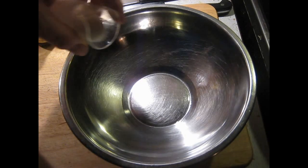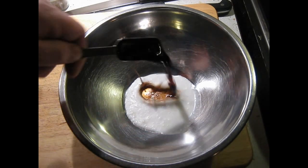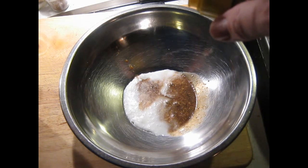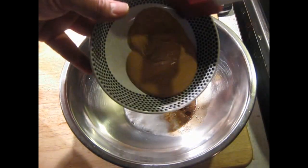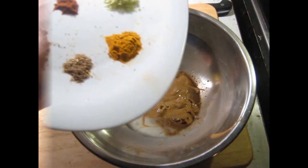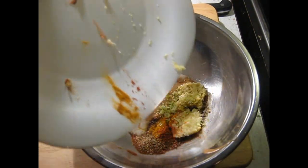Into a mixing bowl, I'm adding the coconut milk — you can hear that in the background, that's the peanut butter in the microwave softening. There's the soy sauce, and let's estimate the sesame oil, and this peanut butter that's been softened by microwaving it for a minute. And we've got all the spices: garlic, galangal, lemongrass.